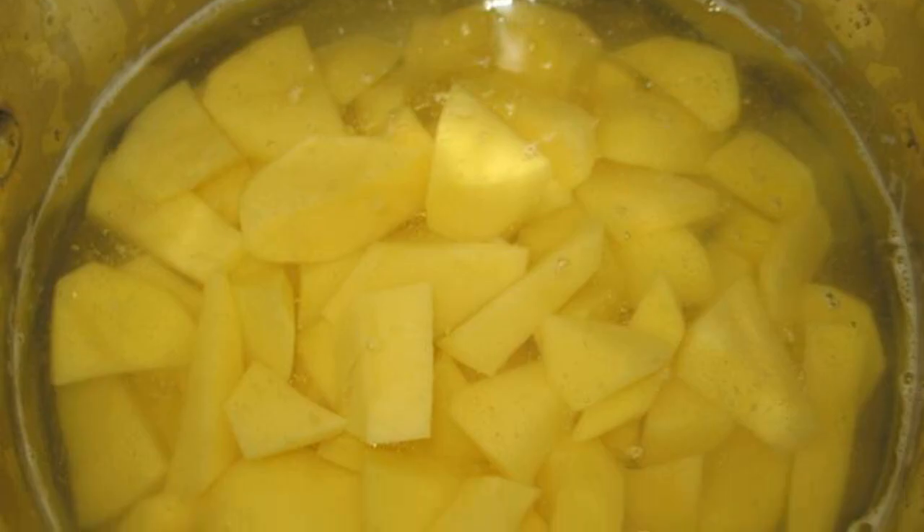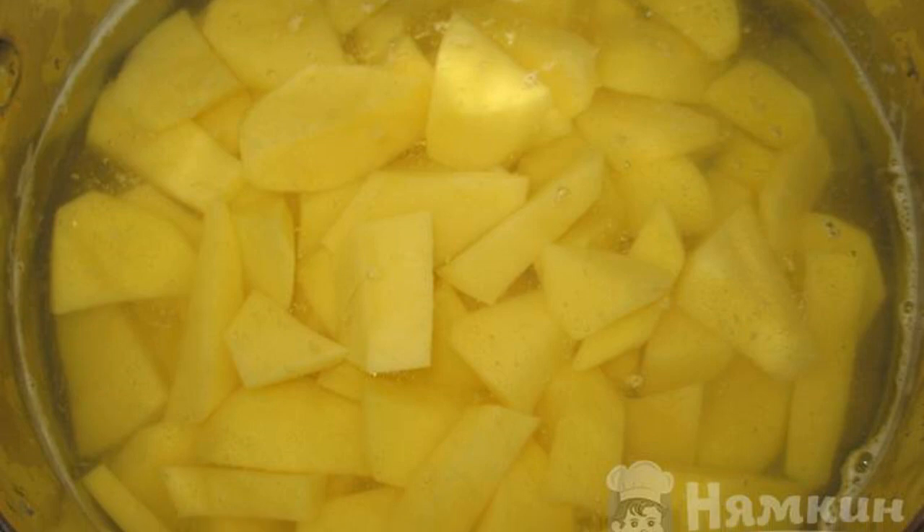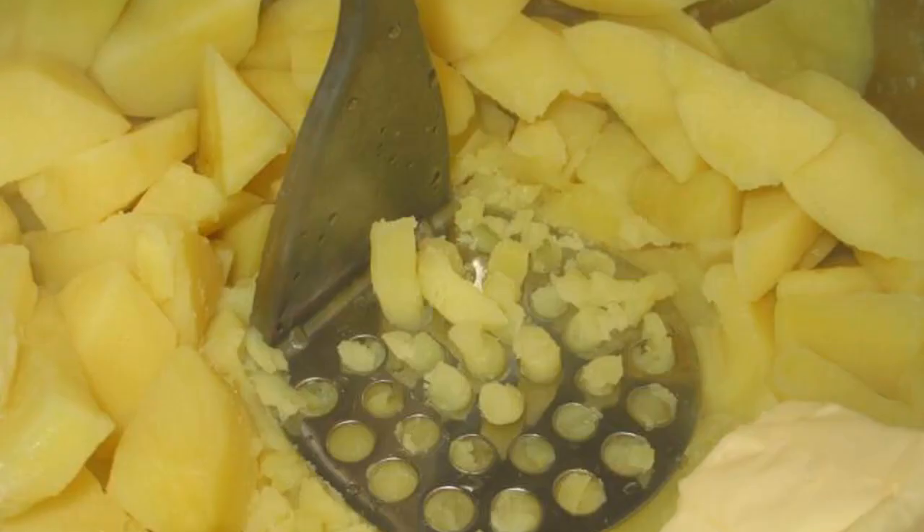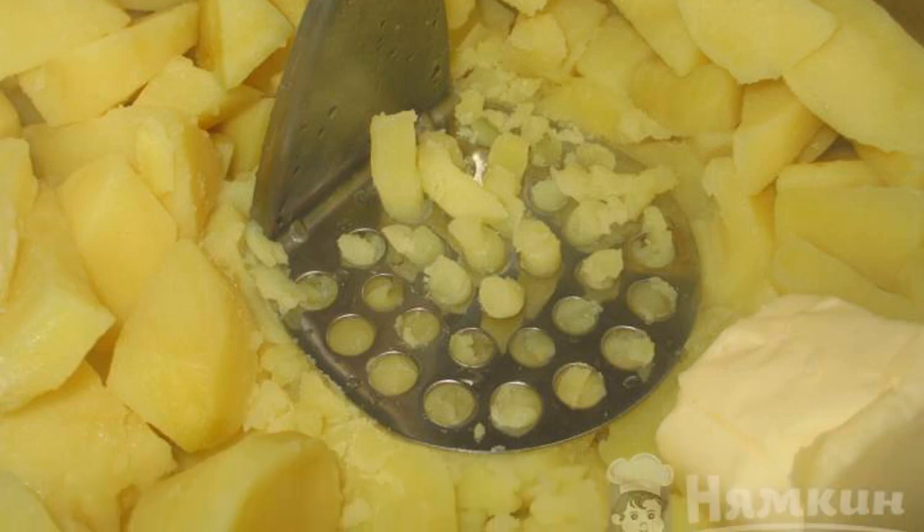Peel the potatoes. Cut them not too large and put them to cook on medium heat until ready. Drain the water from the pan. Boil water in a kettle.